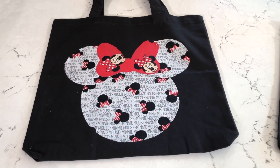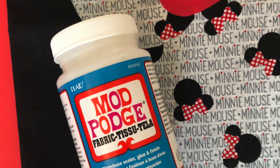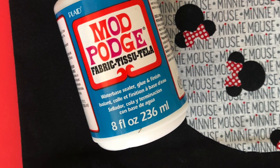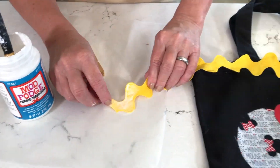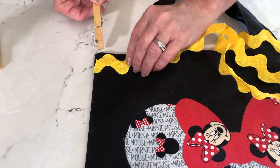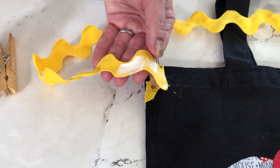If you want to, you can create a bow shape and put that in the center, again with the same Fabric Mod Podge formula. For the trim, I'm using the same Fabric Mod Podge — just apply it to the back of your trim and then I use some little clothespins to clip it in place while it's drying.